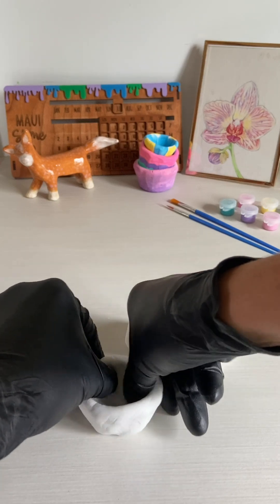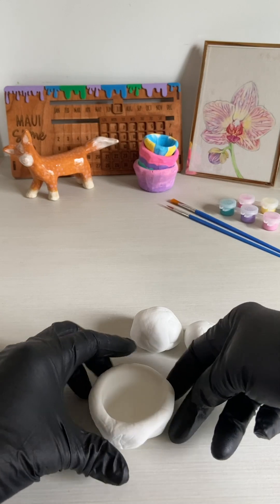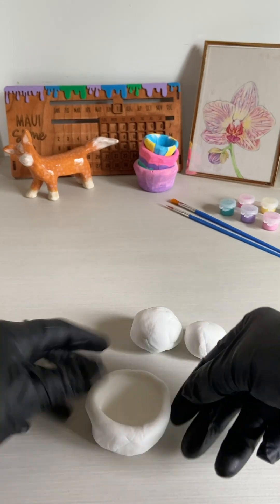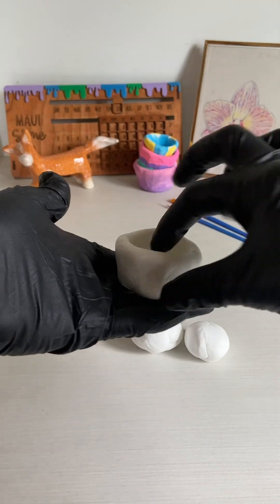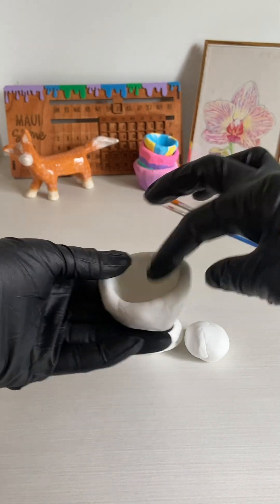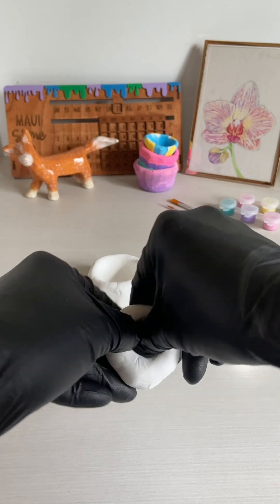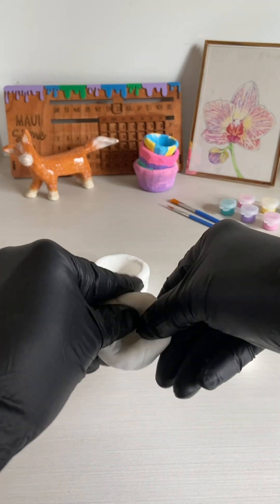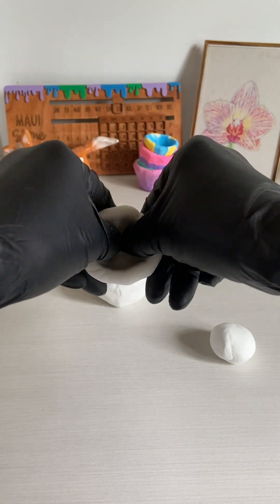You can use a flat hard surface to help you. Repeat this process with each ball of clay until you have the little bowls that you like.